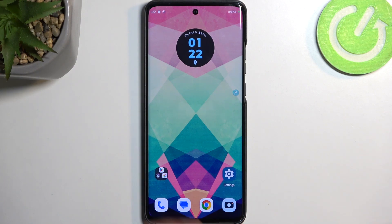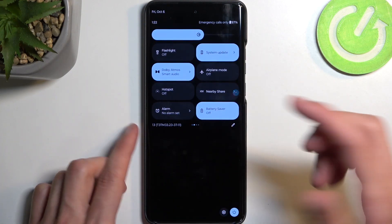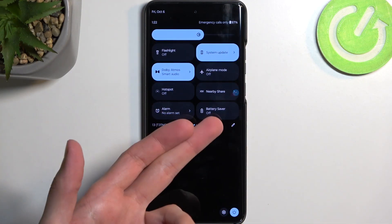So with that being said, once you're done with the power saving mode, you can turn it off by finding the toggle once again, tapping on it once more, and voila — it's now off.